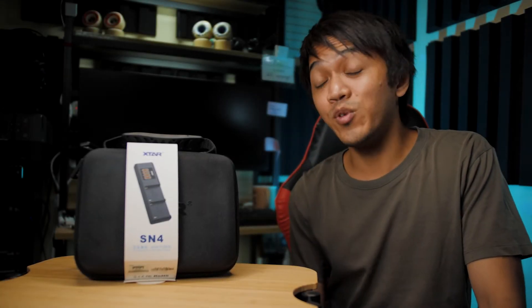Hey guys, what's up? It's Mark again here and welcome back to my channel. On this channel, we do a lot of product reviews, filmmaking tutorials, and gear-related videos. So if you are interested, please do consider subscribing.